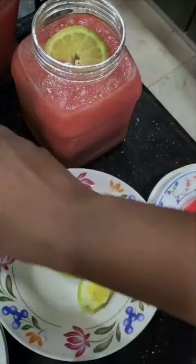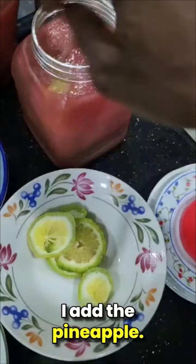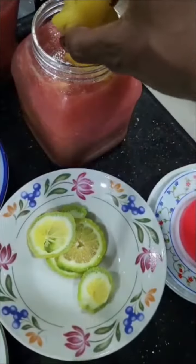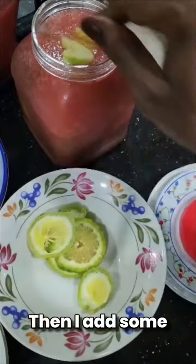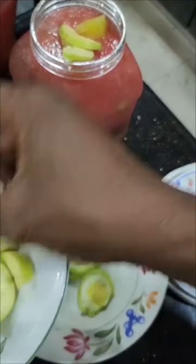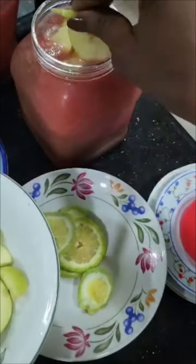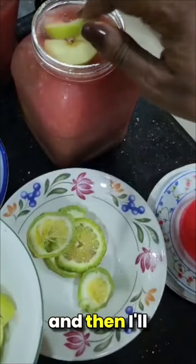I add the pineapple — the pineapple is even frozen — then I add some slices of apple, and that's it. I'm going to allow this to sit for an hour in the fridge and then I'll serve.